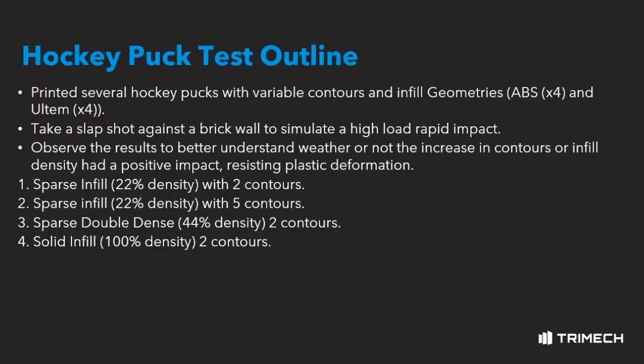In order to illustrate this concept, we devised a practical experiment where we printed several iterations of a hockey puck with different infill densities, infill geometries, and contours. We then proceeded to take a slapshot against a brick wall so we can visualize how well they are able to resist plastic deformation.